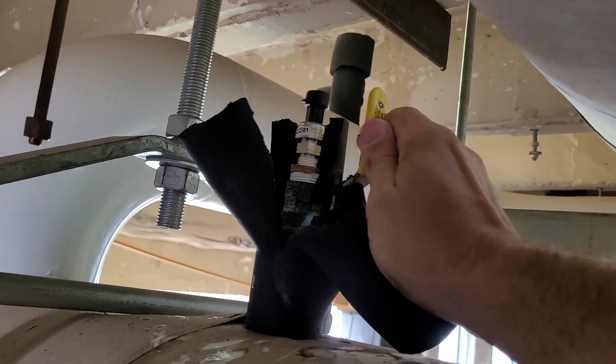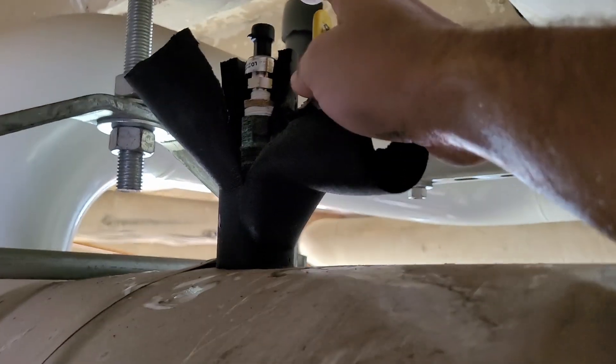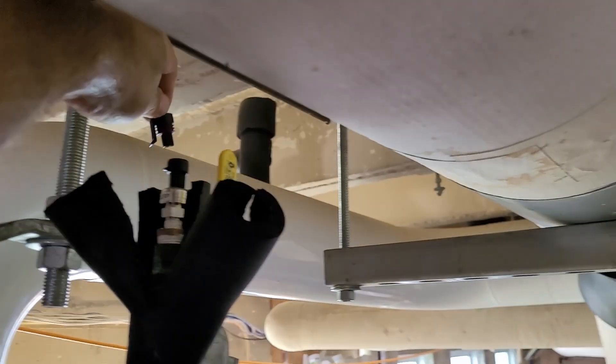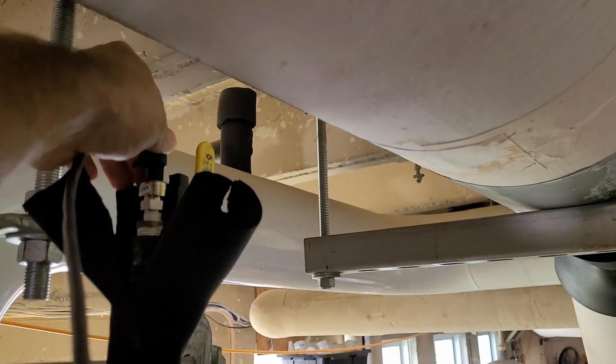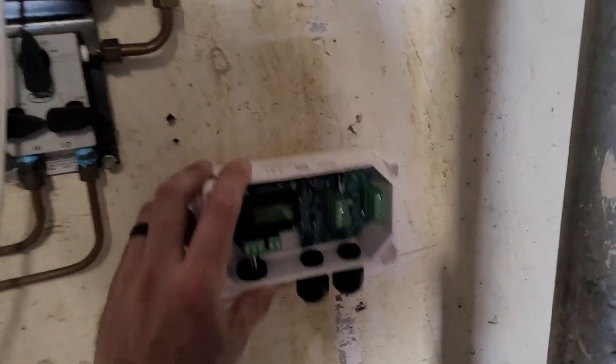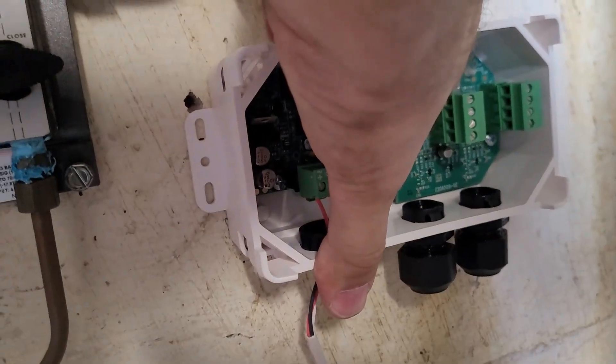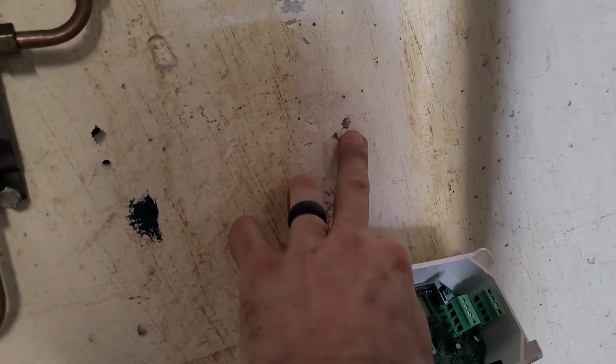Once that's tight, I'm going to turn the water back on and make sure we don't have any leaks, then plug in my wire. To mount it, I'm going to mark the holes and use our hammer drill to drill them in and put the wall anchors in.